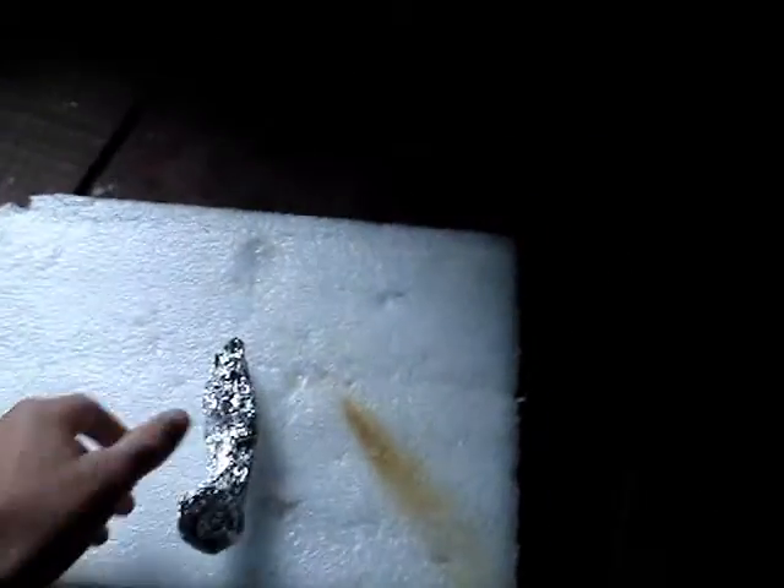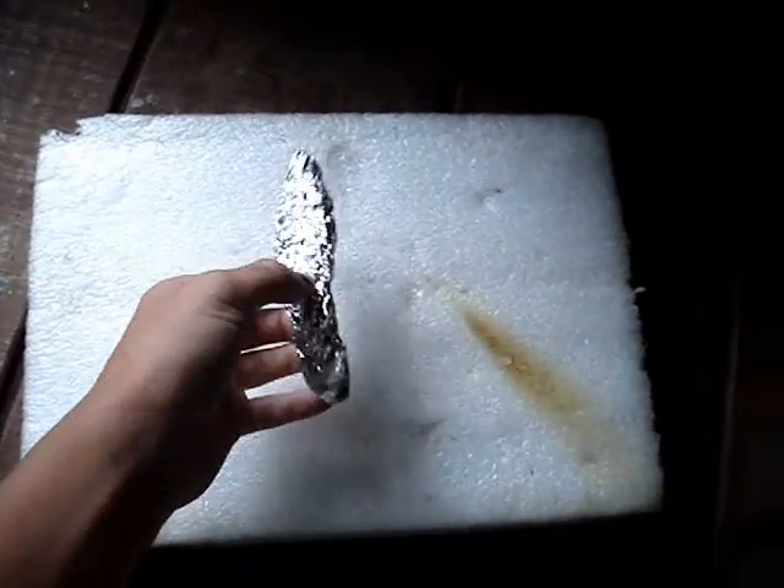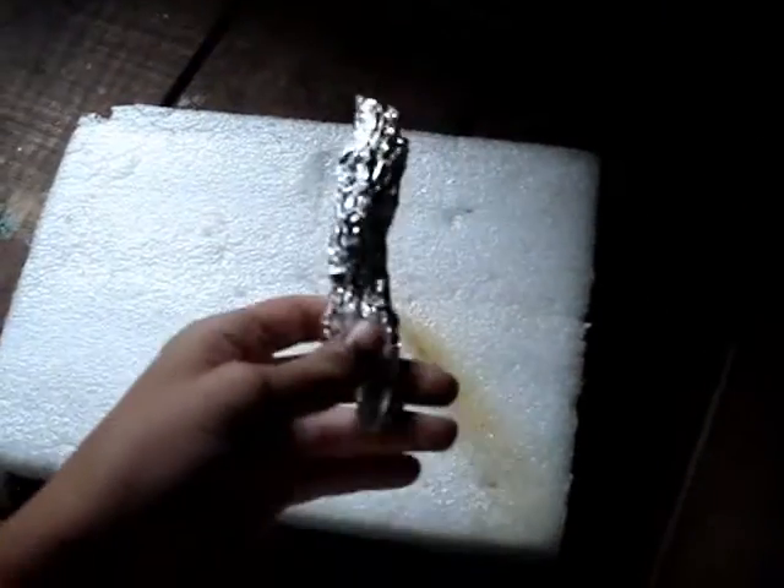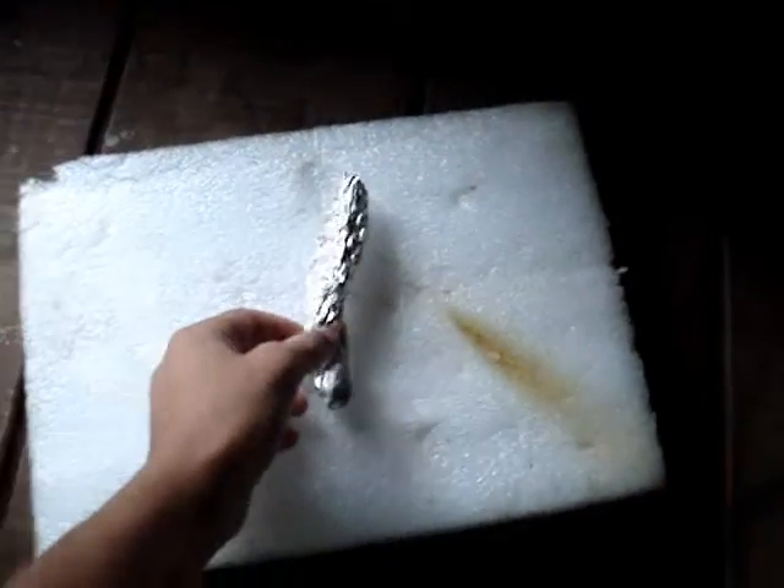The more ping pong balls you use and wrap around with tin foil, the longer and more smoke you'll get. I only used one because I didn't really have that many. The more you use, the longer it lasts. I suggest using three to six — we used six once and it was pretty big smoke.